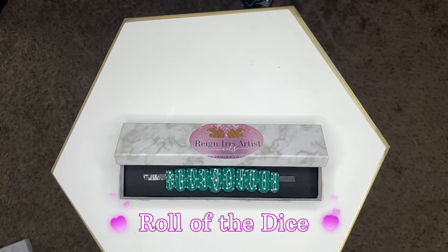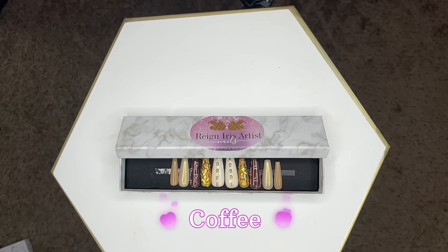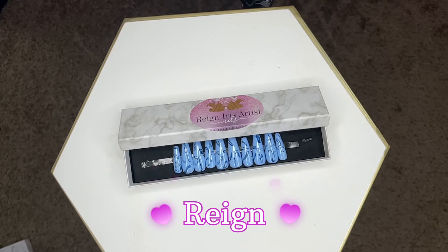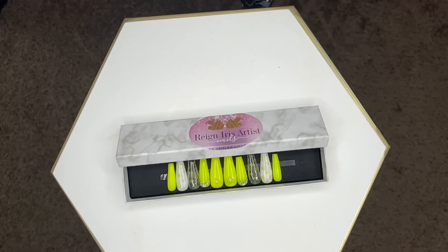Roll of the Dice is a short square set, then we move on to my coffin nails. This one here is called Coffee — it reminds me of drinking coffee with luxury designs, cute rhinestones on the thumbs, and a little sparkle. Then this one is the very first set, the start of it all — it's called Rain. This was the very first set I ever made that made me want to move forward with my nails, and it was inspired by my son. It's baby blue, and I just love this set.